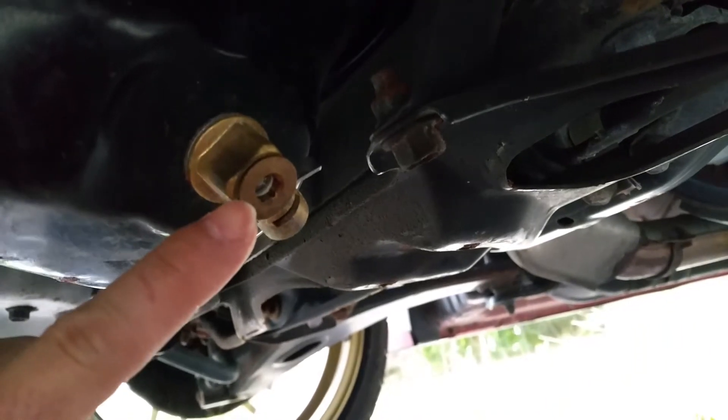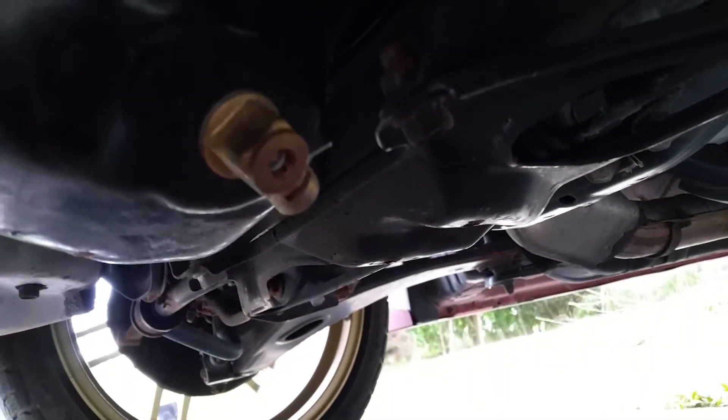I'll show you the valve — it's right here. Once I open it, oil is gonna come out of here, and that's that.